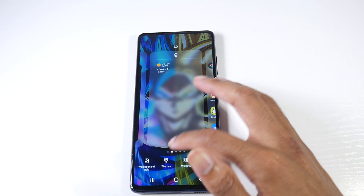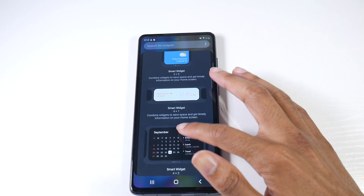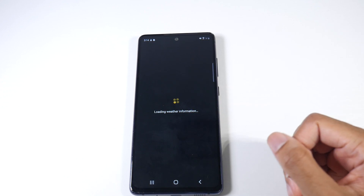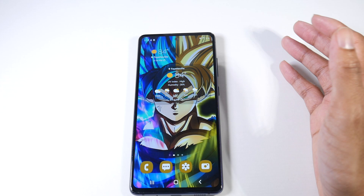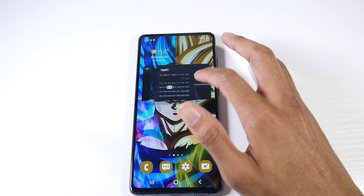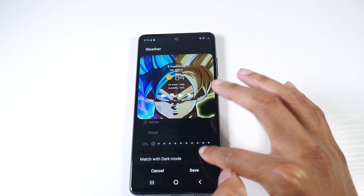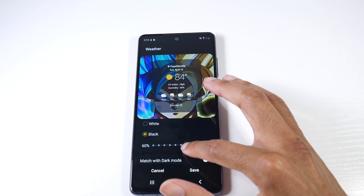The next feature — hold your screen down and Smart Widgets are here now. You have three options, and basically it's widget stacking, like in iOS. Google needs to implement this into the main version of Android — it just cleans up Android so well. You don't have widgets all over the place; you can have your widgets in one widget. If you hold it down, you get current widget settings where you can mess with the intensity, turn it transparent or give it a black background.